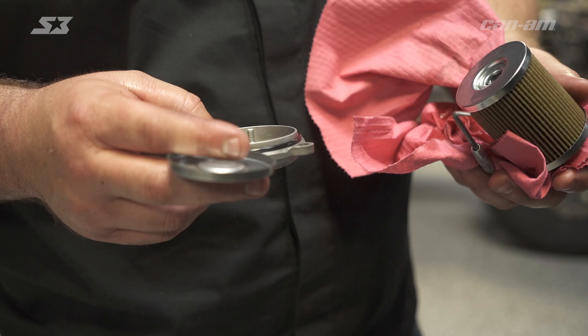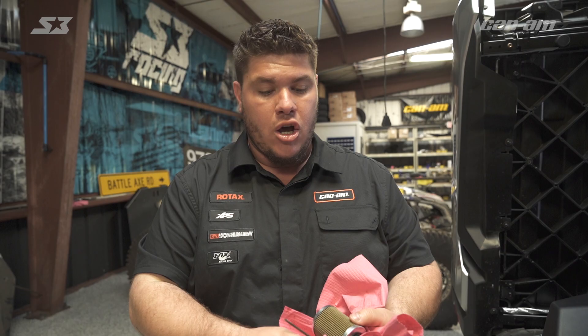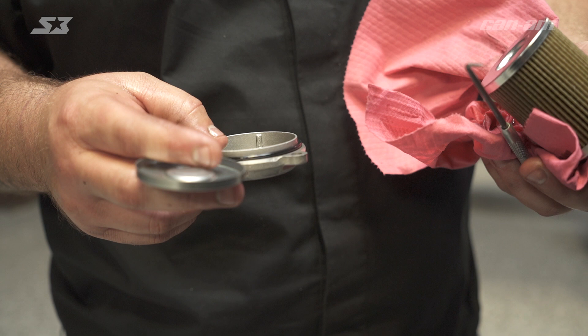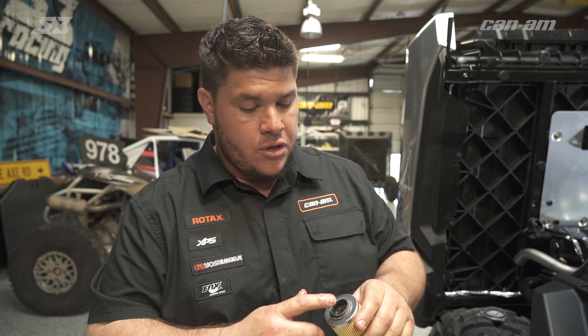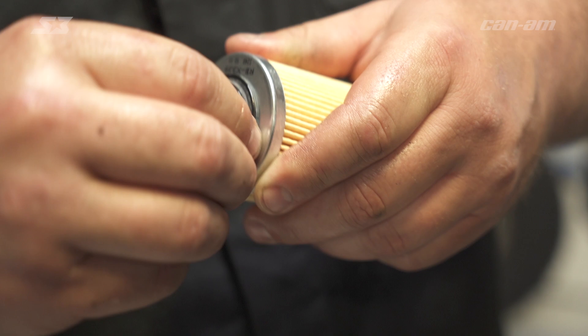Once you get your three 8mm bolts out of the way, you can go ahead and pull on the oil cover. One thing you need to make sure of is that the filter didn't come apart — sometimes the caps stay on there, sometimes they come loose and get hung up inside your oil filter cap. You just want to make sure that it's not hung up in there and didn't stay in there.